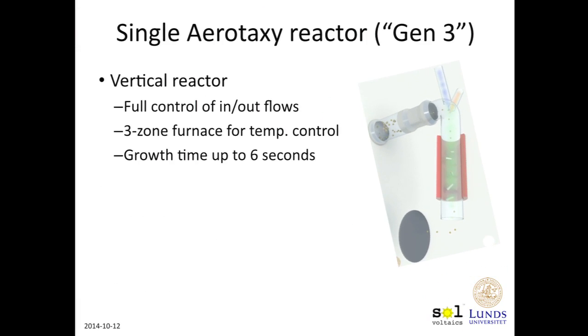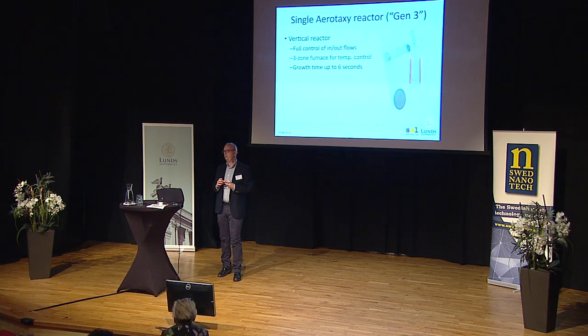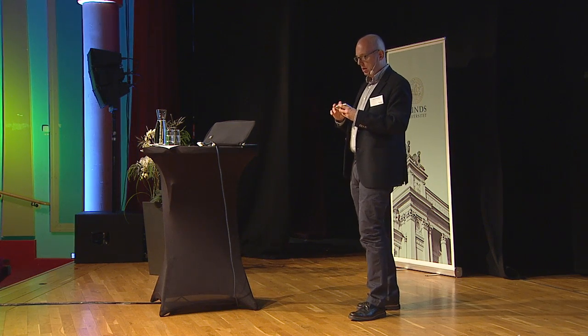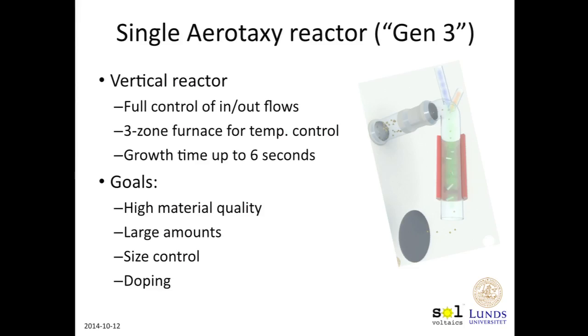We have two versions of this that I will talk about. First, I'll tell you about the single Aerotaxy reactor — a single vertical reactor where you have full control of flows going in and out. This is situated inside a three-zone furnace for good temperature control of the growth zone. The growth time can be up to six seconds, meaning we could grow up to about six-micron wires. The goals of this machine are to investigate and get high material quality, large amounts of nanowires, good control of nanowire size in both diameter and length, and to experiment with doping of nanowires.